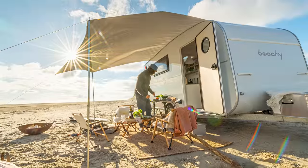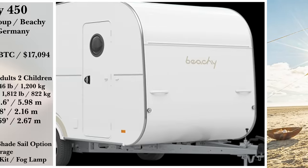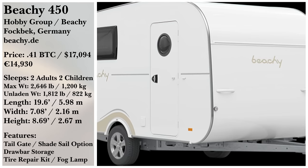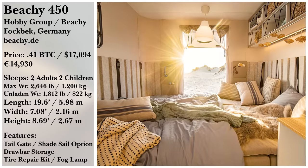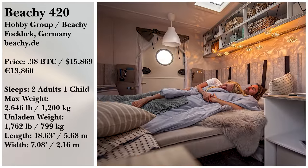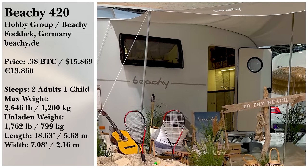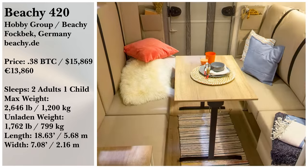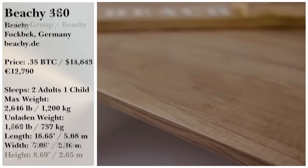Finally, the 450 model is available for a little over $19,000. This model is the longest at just over 19.5 feet and was made with multiple friends and families in mind. It can sleep four adults or families with a few children. If you have a large group over for dinner on the beach, the dining area features a table that fits eight people, so you can banquet on the beach.